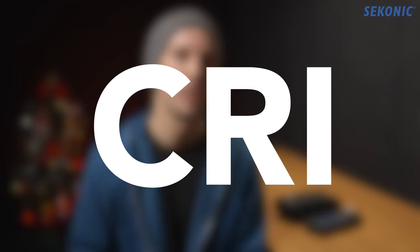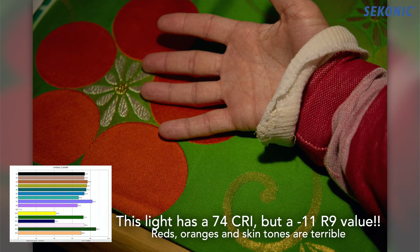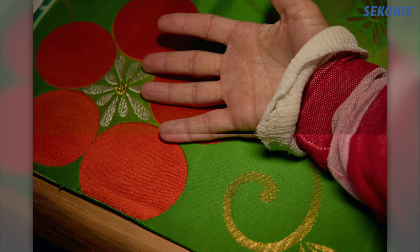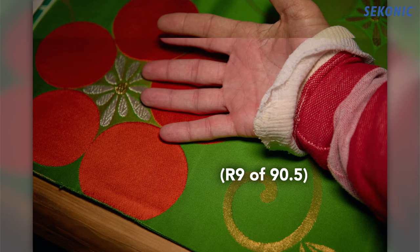The CRI value that most manufacturers report is just the average of eight tested colors, and none of those even represents skin tone. The C800 tests 15 values for CRI, including the R9 red value, which is important for skin tone but hard for LED lights to reproduce. An otherwise decently rated light could score terribly in that color, making it a poor choice for an interview key light or YouTube video.